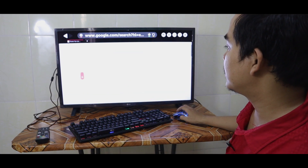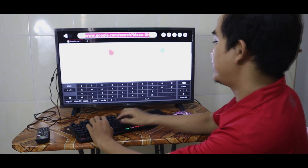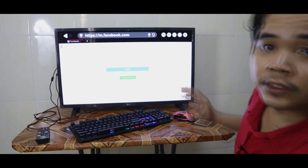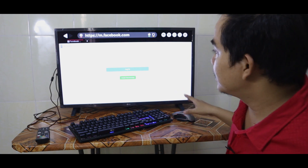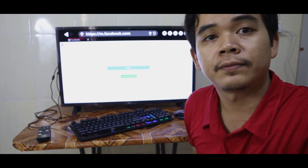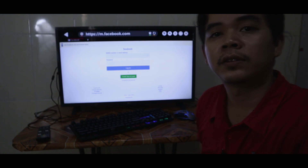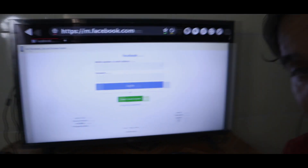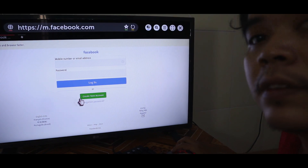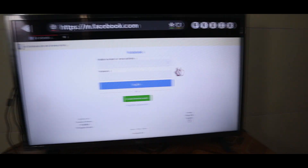You can see something on the screen. Now we try Facebook — you can see it works really well. Facebook is on the screen and the display looks okay.